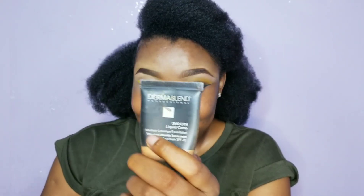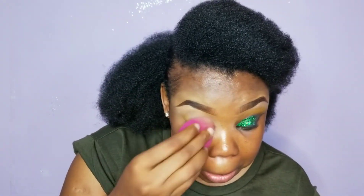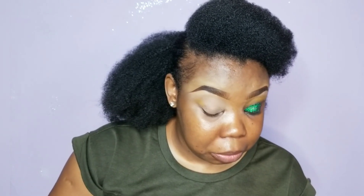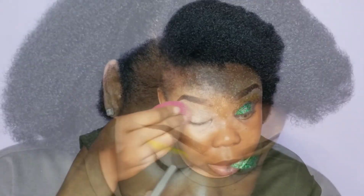To prime my eyes I used the Dermablend. So right now it's all dry, and let me get this one out. I'm just going to put a little bit on and then blend that in.